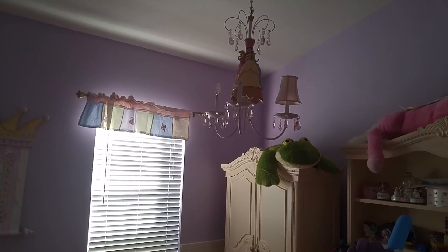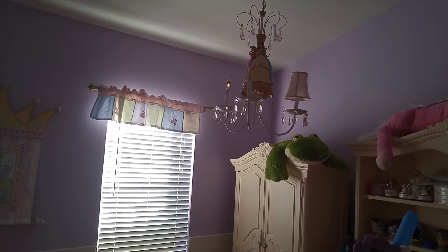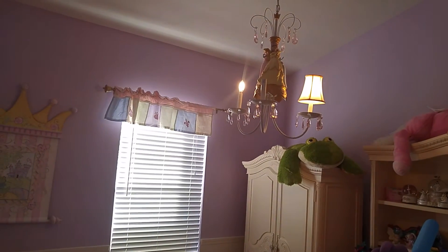Now I'm going to unscrew this bulb, and now we'll try the dimmer again — and you can see a little soft glow up to full brightness.